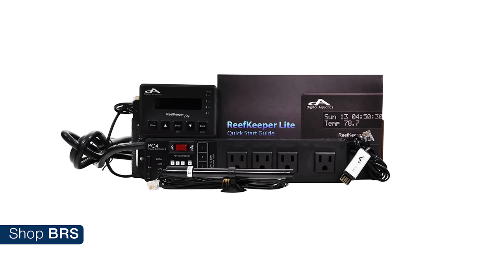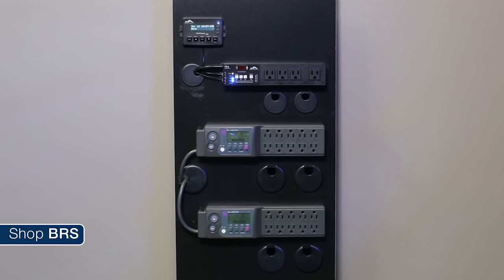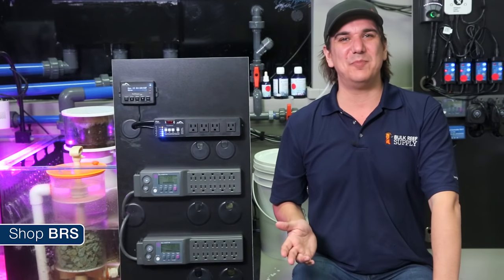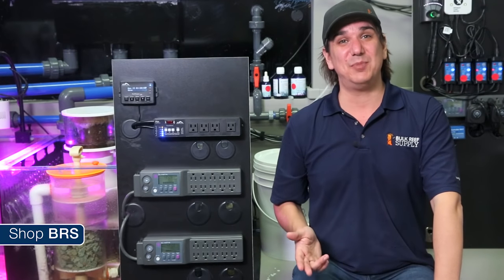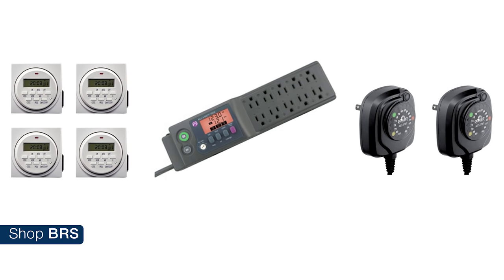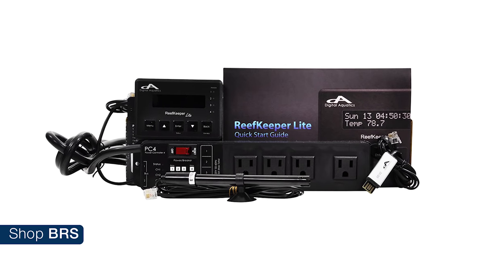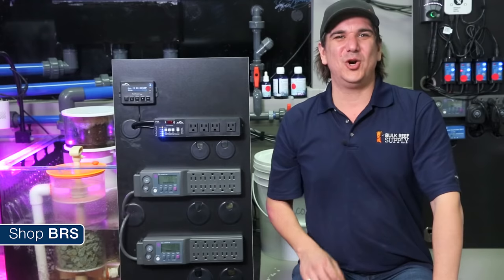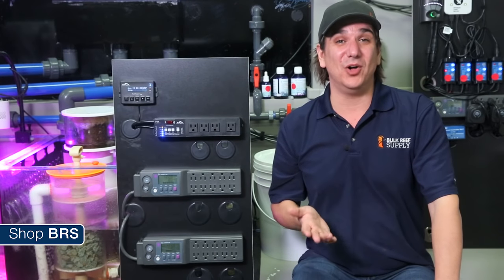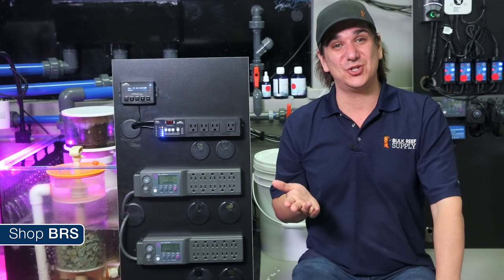The basic light is just over a hundred bucks and comes with a control head, a single power bar, and a temperature probe. Mounted with two additional power bars to cover all 22 outlets required on the BRS160, we are going to use the light basic to control three basic functions: temperature, the T5 lights, and our two-part dosers. This removes three to four timers from our system and one power bar or two temperature controllers — which in this case cost around $300 — all replaced with the reef keeper basic light for just over a hundred. There are almost no instances where the basic light doesn't cost significantly less than alternative equipment.